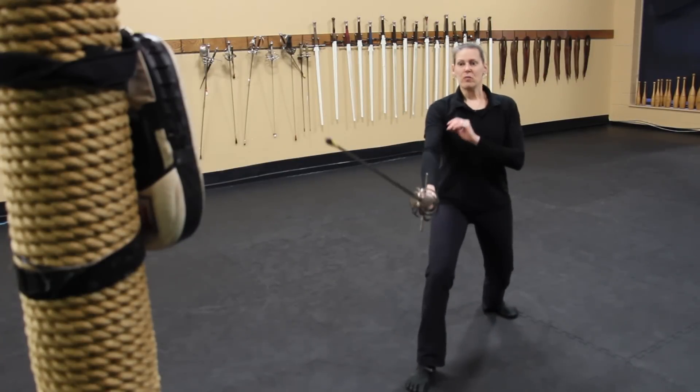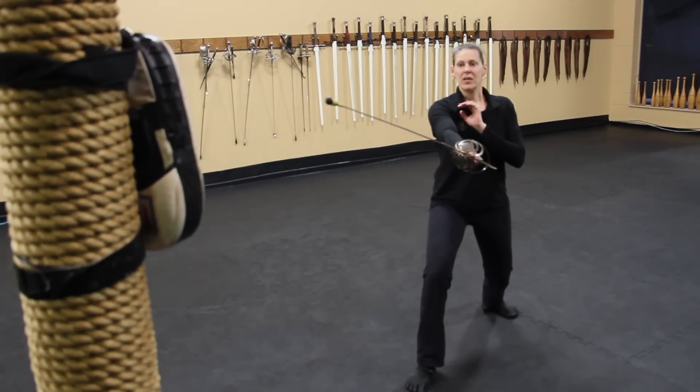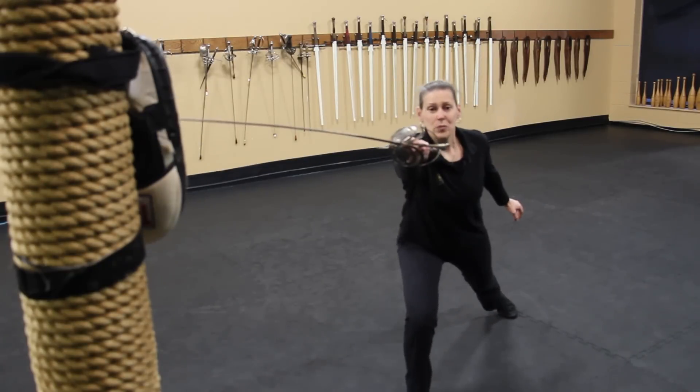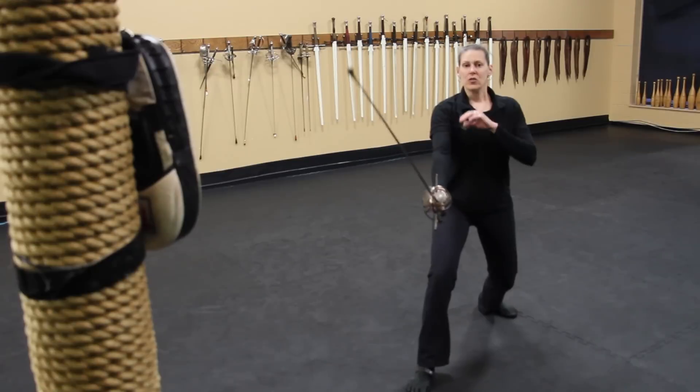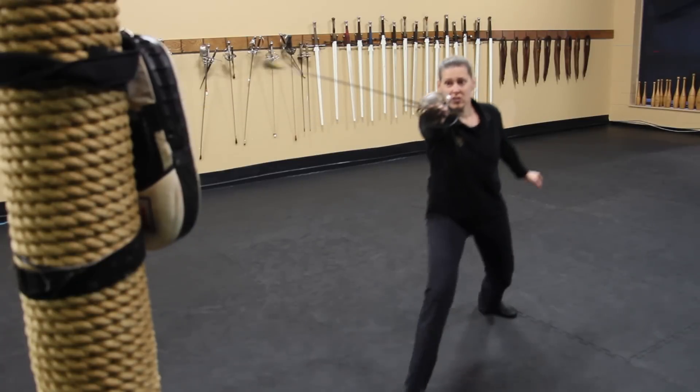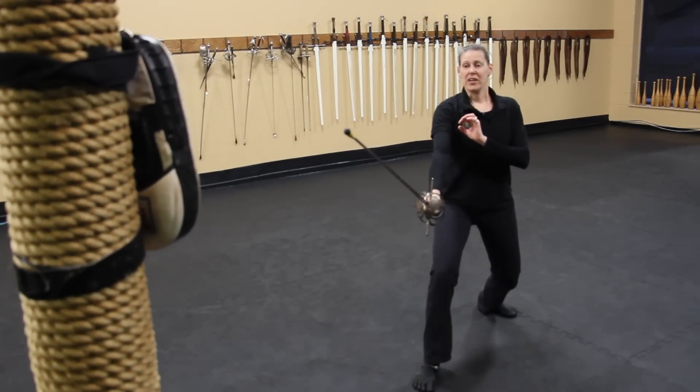The thing to remember is you actually want to start extending your arm first. If you try and do this all at once, you're more than likely going to miss your target. As long as you remember that the sword moves first and reaches its final position before you throw your lunge, you're most likely going to hit your target every time.